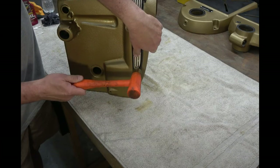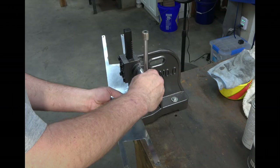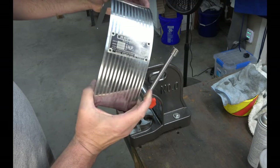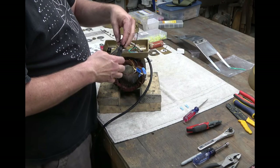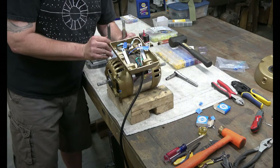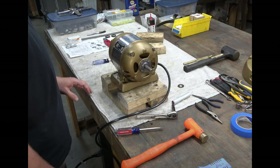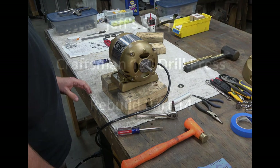This is part 14 in the Craftsman 150 drill press rebuild series. If you haven't seen part 13, click the link at the top of the screen. This is the final video in this series where we will complete rebuilding the drill press. In part 13 we assembled most of it, but we did not put the motor on because I'm going to have to fabricate a spacer between the motor and the motor mount. Hello everyone, I'm Jeff and welcome to my shop.